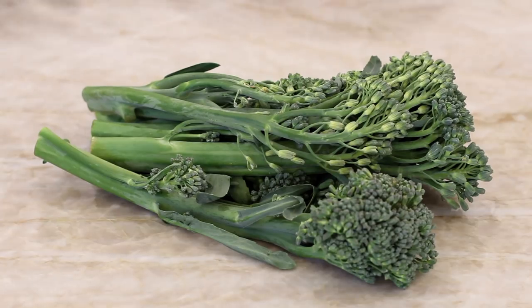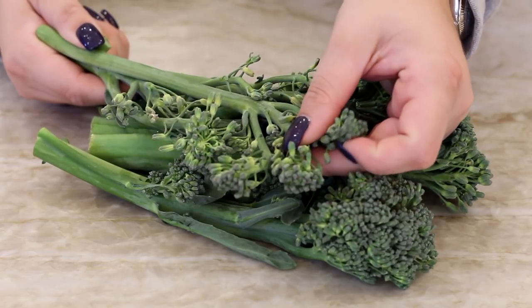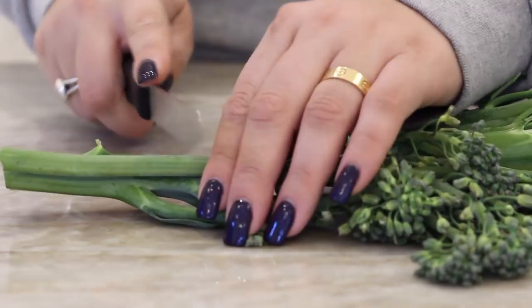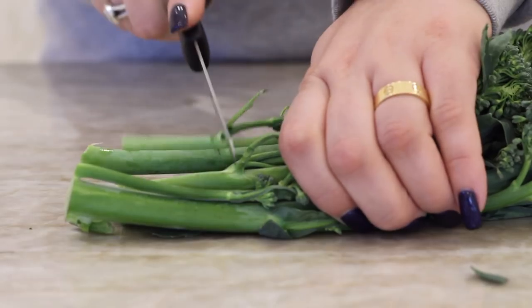While that's cooking we can start on our broccolini. If you don't know, when you add '-ino,' '-ini,' '-ine,' or '-ina' to anything in Italian it means 'little.' So basically broccolini just means little broccoli. As you can see the florets are a lot smaller than typical broccoli, in case you wanted a lesson today.